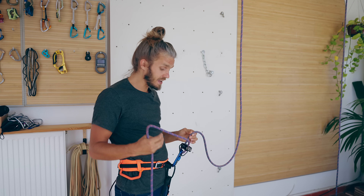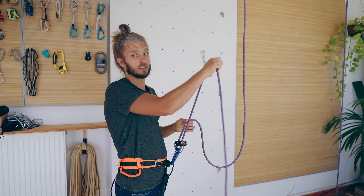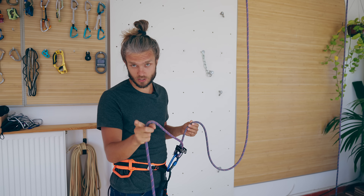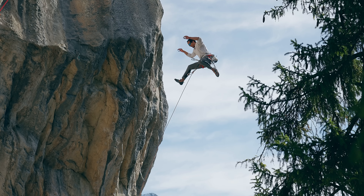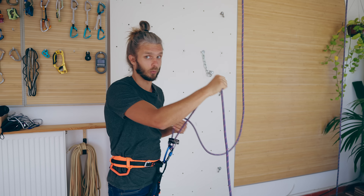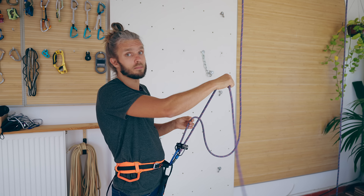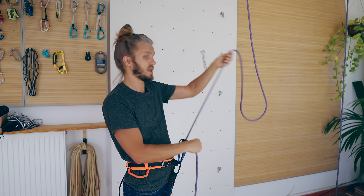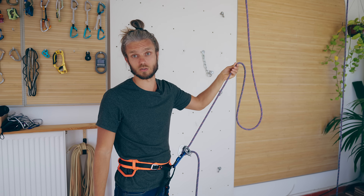When belaying with a tube-style device, the higher the brake hand goes, the lower mechanical advantage it gives. So here is the question: if my brake hand is up here and my climber takes a fall at this moment, will I have enough reaction to bring my hand down, or will my hand simply get sucked into the device and maybe I get hurt and let go?